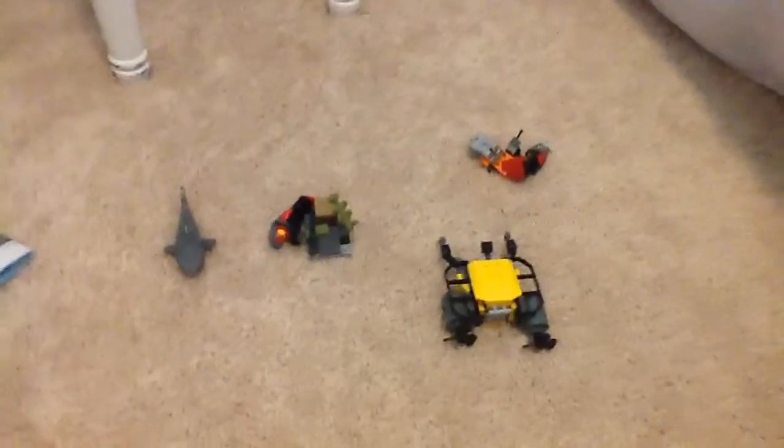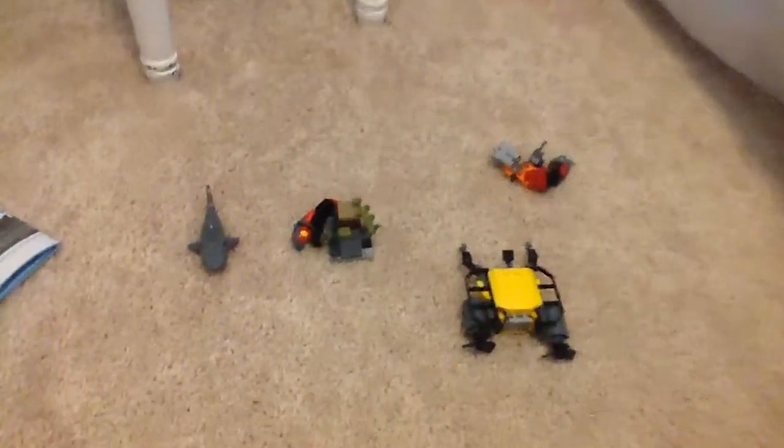Hi guys, Fazbe here. I'm reviewing another LEGO City starter set. Just to say in advance, I'm sorry if the camera's a little bit shaky — I'm recording it on an iPad.